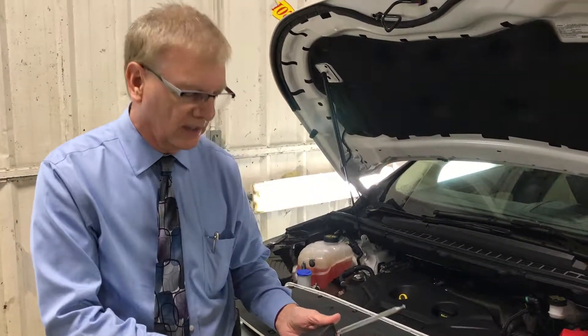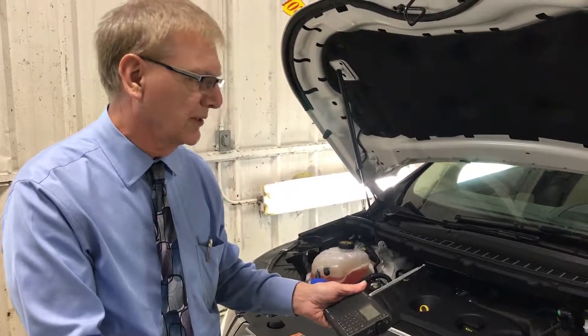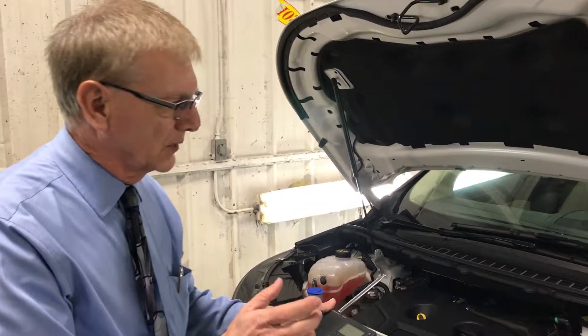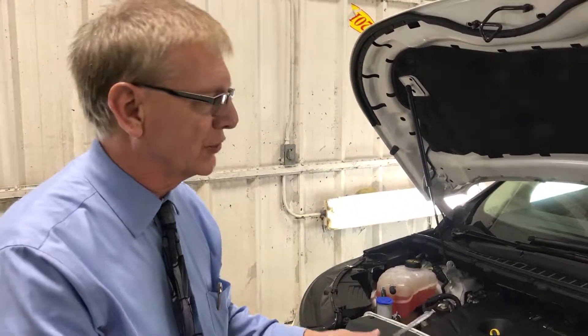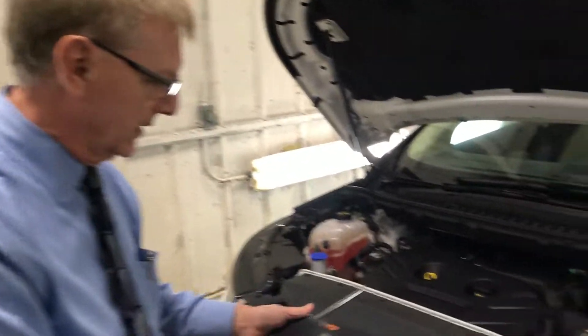This afternoon we're at Great Lakes, the Tim Wazoo Installation Center, and today what we're going to do is test the Great Lakes Electronic Corrosion Module to show you that it actually is working on a vehicle. This happened to be my company car, my Ford Edge, and I have the module plugged in.